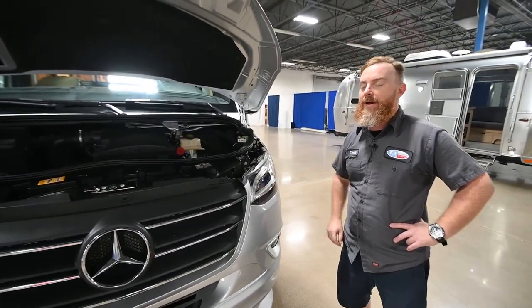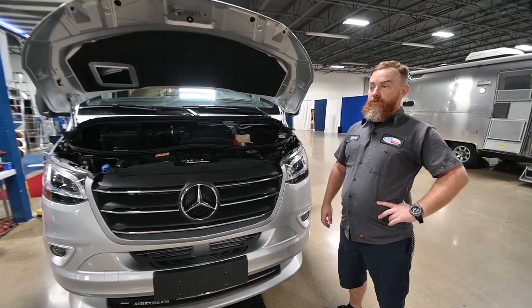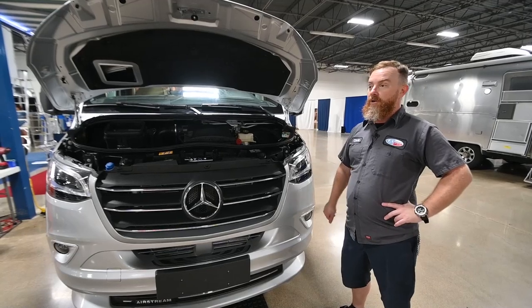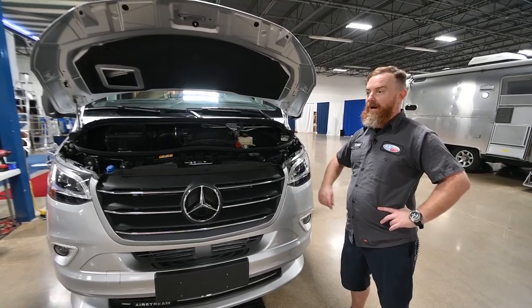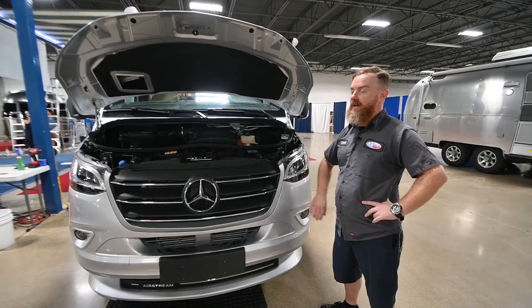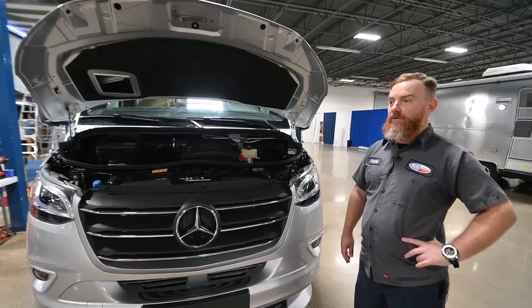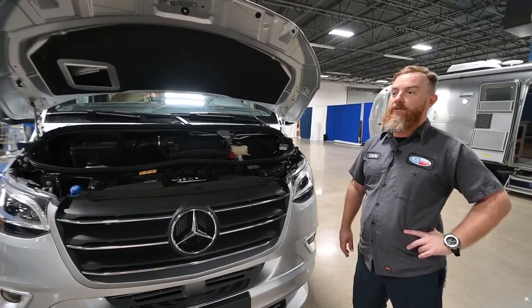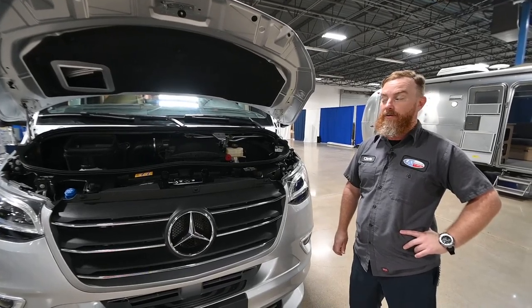If you ever needed to jumpstart the engine or possibly add a trickle charger, you'll want to do that under the hood. I will mention that this van is set up so that the shore power cord will charge the engine batteries, and they've added an additional solar panel. So now you have four 100-watt solar panels, and one of the 100-watt solar panels is dedicated specifically to the engine batteries.